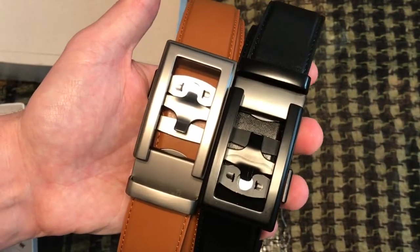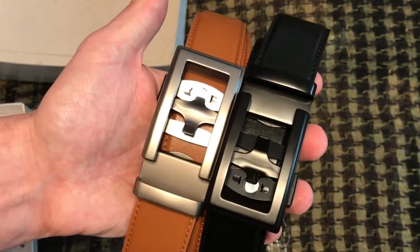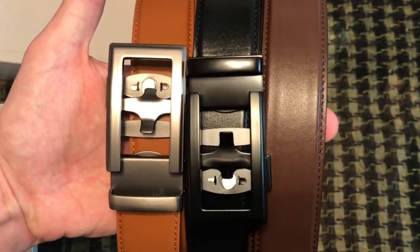If you like them you can order more, but the gift box is definitely the best value. For under $100 you get three belts and six different combinations. Definitely recommend them guys — go check out Anson Belt and Buckle.